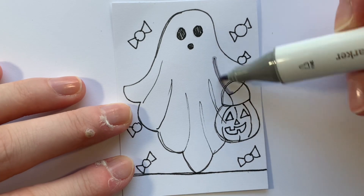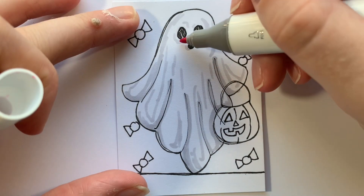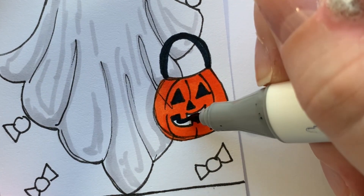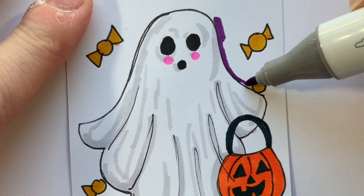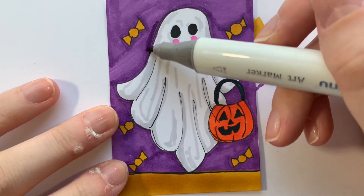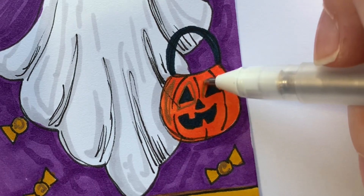I erased the pencil lines underneath and then went in with my Ohuhu markers to add color. I shaded the ghost with cool gray tones and gave him a little blush because it would be cute. I made the pumpkin bucket orange, filled the inside with black, then moved on to the candy. I made it a yellow color to look like little caramel candies, then made the background purple so the yellow would pop since they are complementary colors, and added a little more purple to make the ghost pop as well.